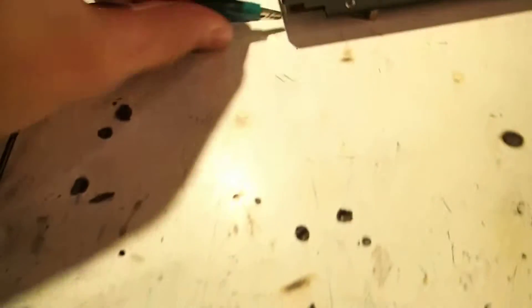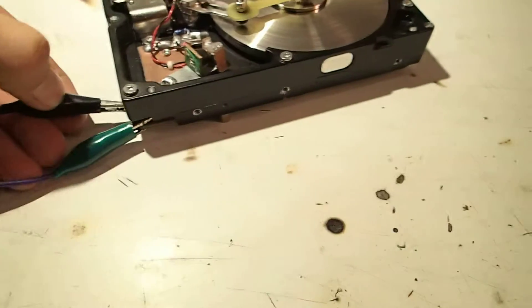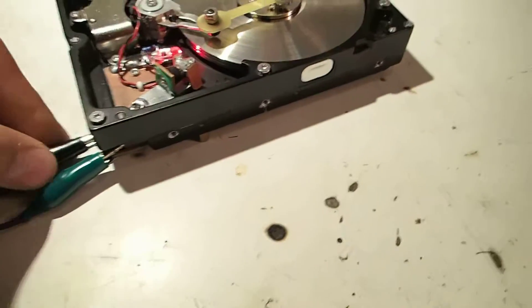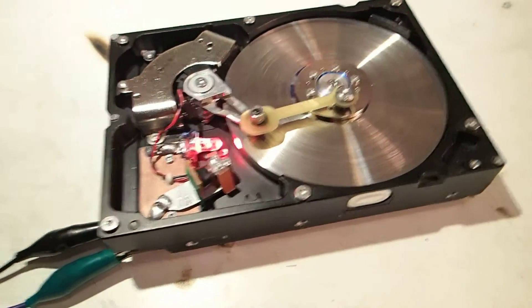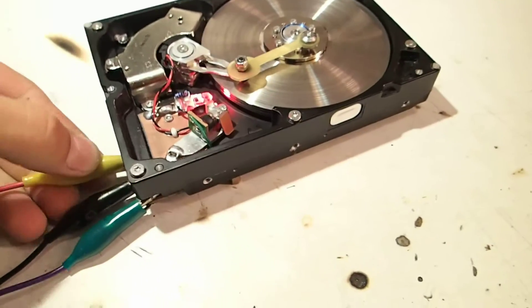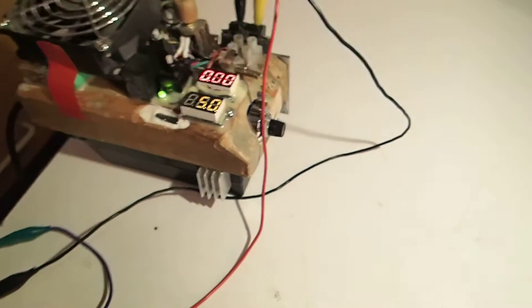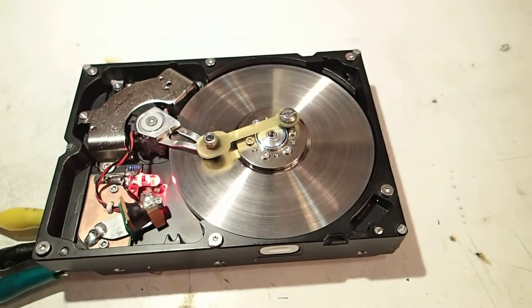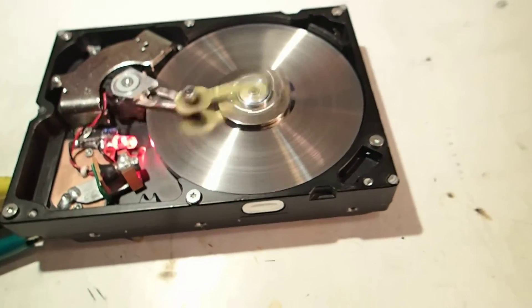So let's connect it up. Just using clip leads right here — the LED power, common ground. There, you can see the LED turned on. And now the coil power — this is going to be 5 volts. I'm going to turn the power on right now. It gets going very well.